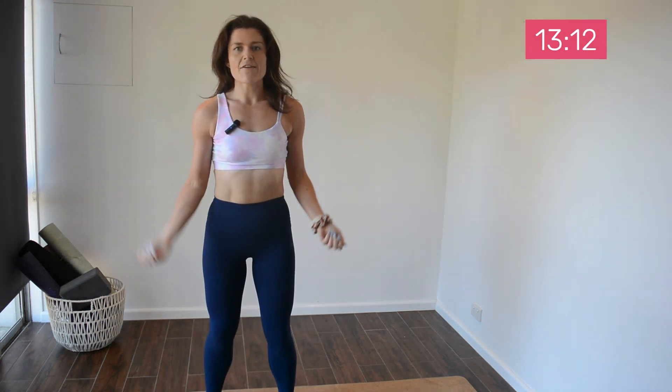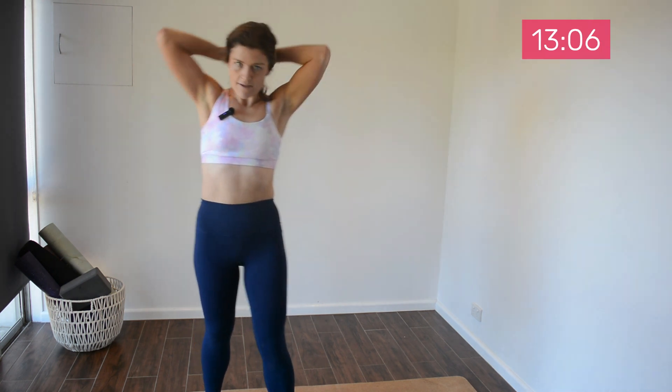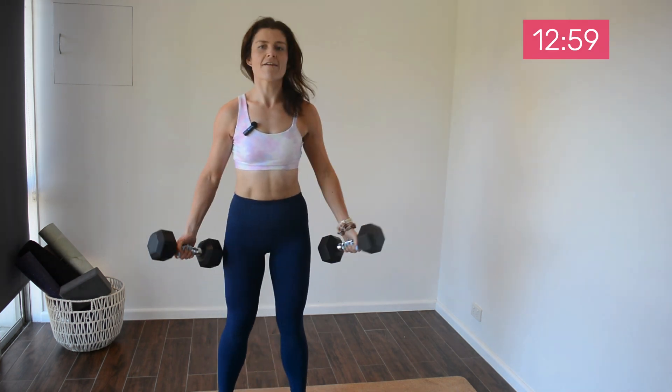Our next move will be biceps. We're going to do supinated curls, which means palms up. You can alternate or we can go together. Grab a weight that will be suitable for that — similar to your shoulder raise weight. Let's get going.